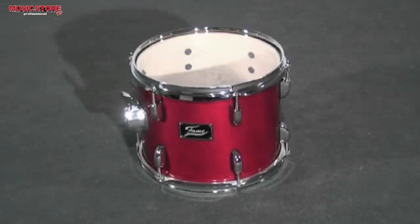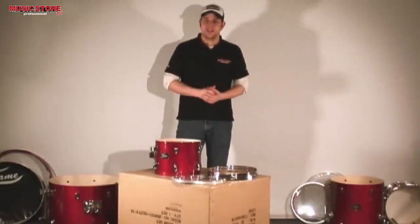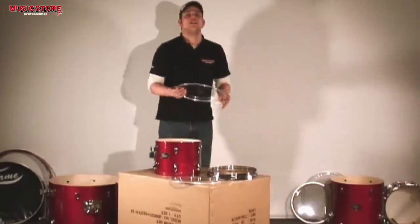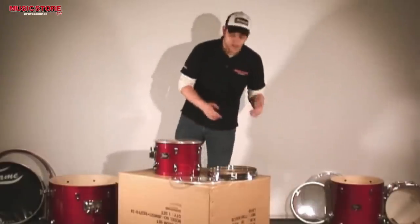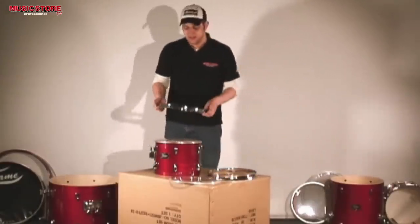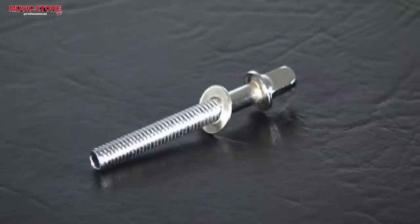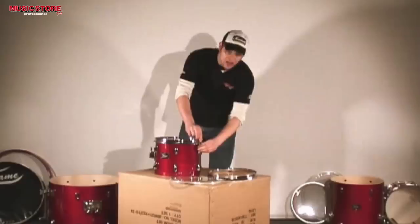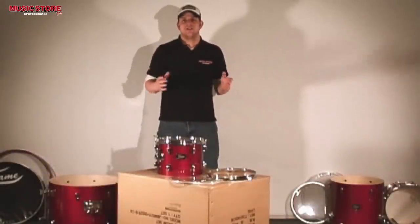I am starting with the smallest tom. Please note that the hoops are attached to the shell when you first unpack the boxes — you have to remove them. You start with the tom head, then the hoop, and the tuning rods afterwards. The tuning rods should then be hand-tightened; even tension stabilizes the tuning.